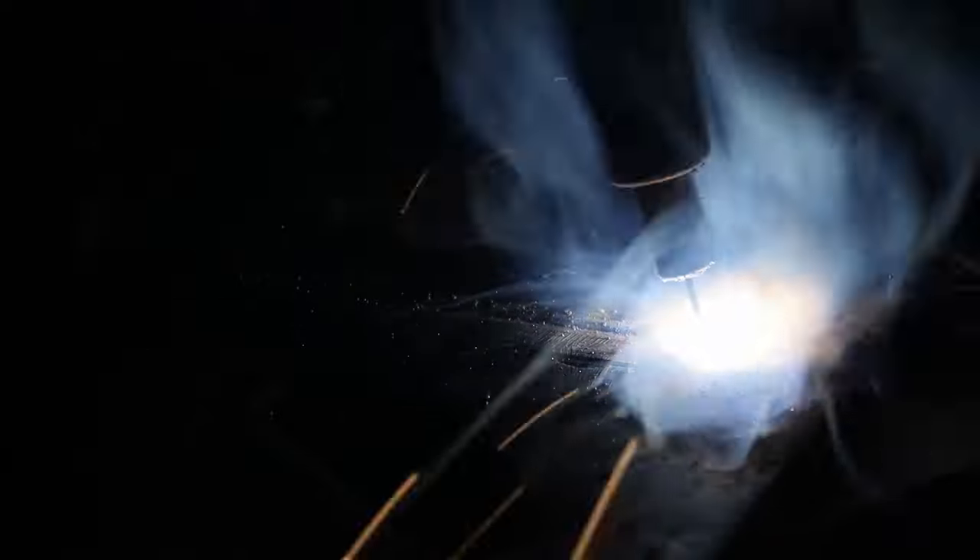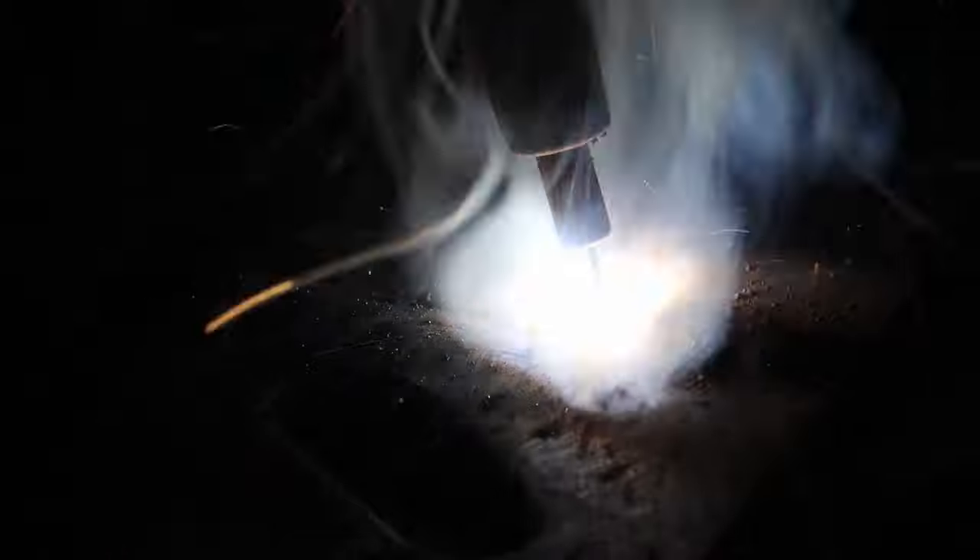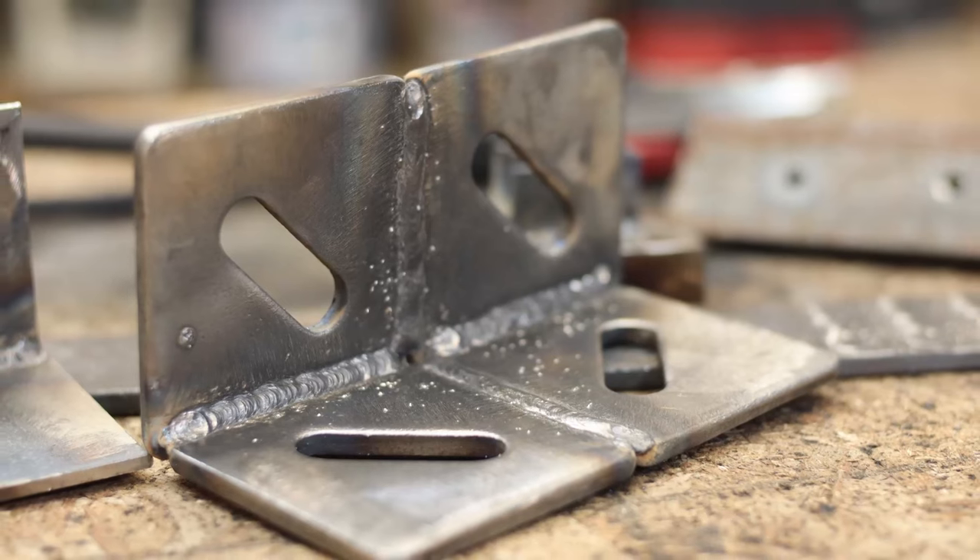With this flux core, I did want to test it out with some thicker material. I didn't have any 3/16ths, but I had these little quarter inch pieces lying around. It doesn't say you can actually do this thick, but I'm going to test it out anyway. For most everybody in your garage or shop for home use, it's going to be just fine.